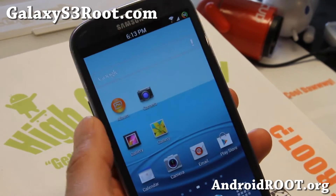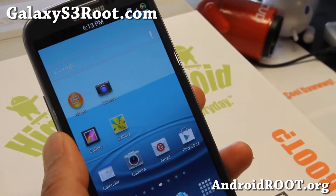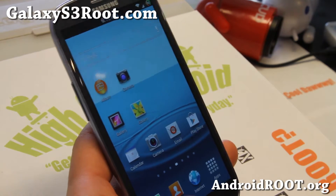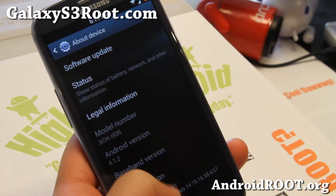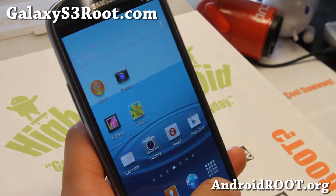Hi folks, Max from GalaxyS3Root.com. I've got Plasma ROM for your Verizon Galaxy S3 here, and this is actually a pretty cool ROM. Now, you will not get multi-window — there is no multi-window on this one. It is built off Verizon base, so you should get full compatibility and stability of stock ROM. Android 4.1.2 TouchWiz ROM.